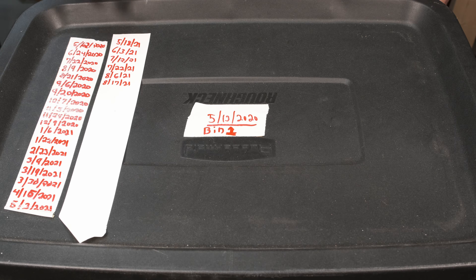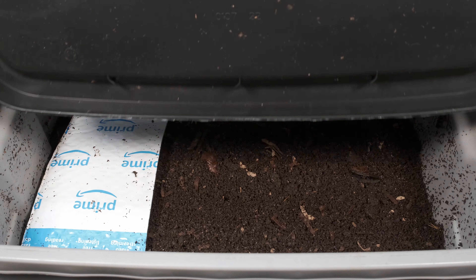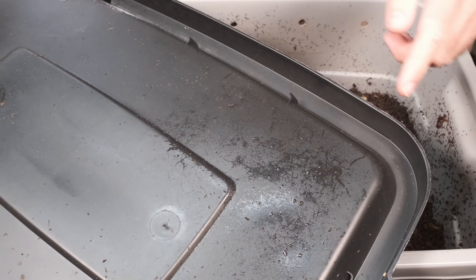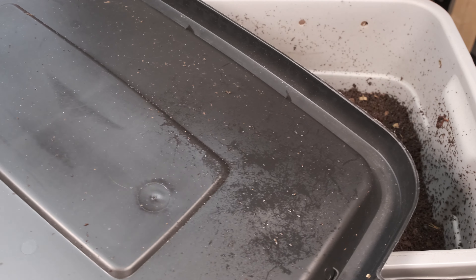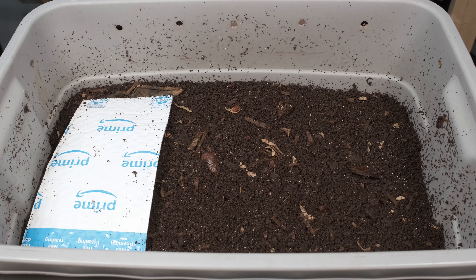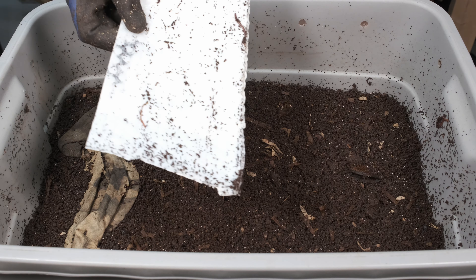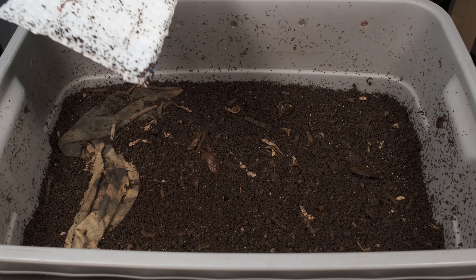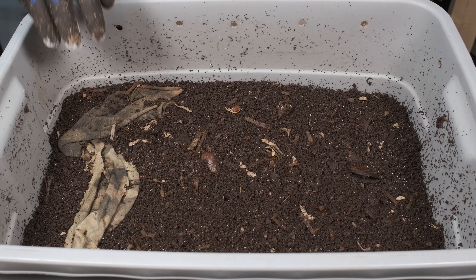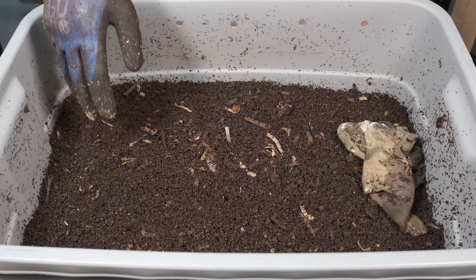All right, here's our bin number one. It's been 11 days since our last update. The current update is today. Let's flip this over — just a tiny bit of moisture over here, not much going on, a little spider in there as well. I'll put this behind me, grab my glove, and start taking a look through this. I know this has been doing really, really well. You can see there are a couple of worms actually on here, and we've got our little cloth over here which they will slowly chew through as well.